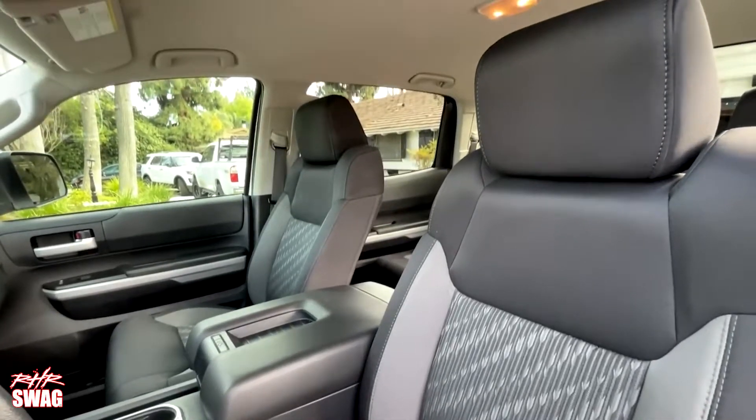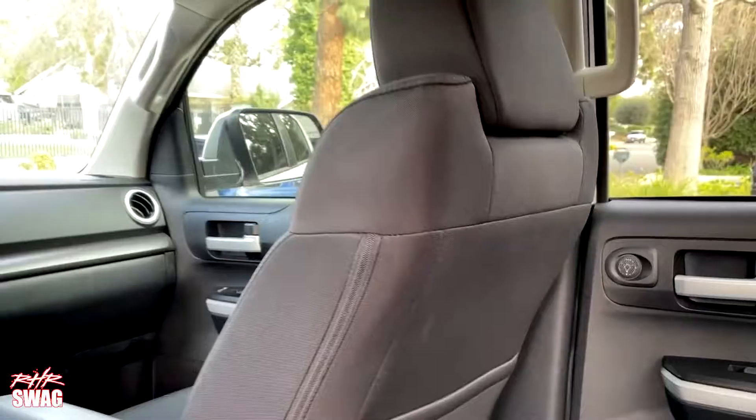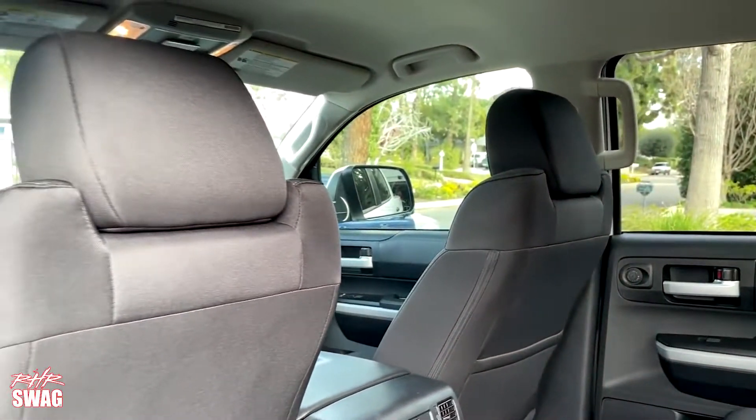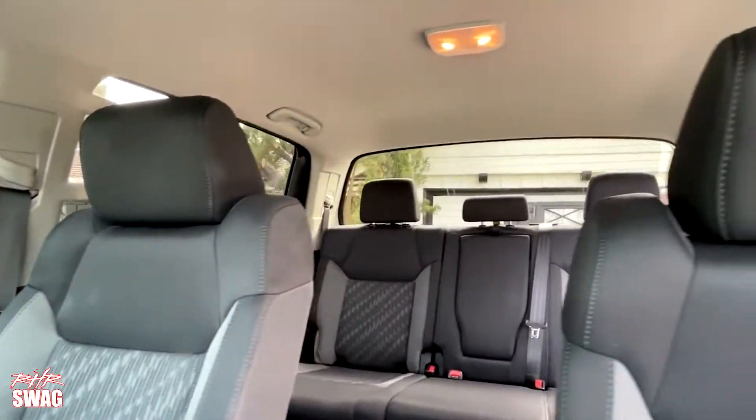The 2020 Toyota Tundra comes with nice seating from the factory. If you want to protect it or even modify it to make it your own, Caltrain seat covers are just the ticket. High quality custom covers made in the USA and built to order in 7 to 10 business days.